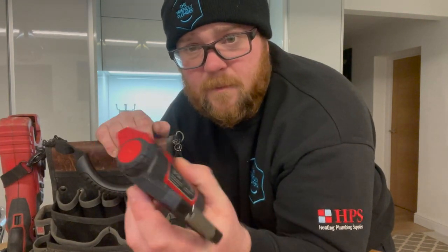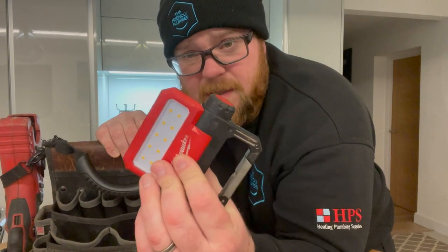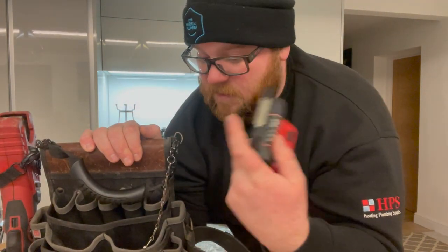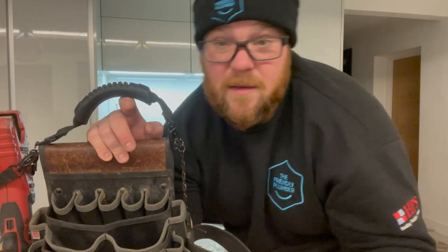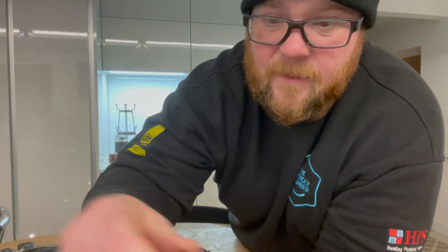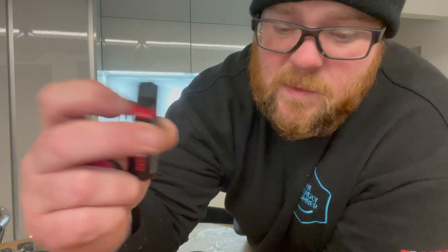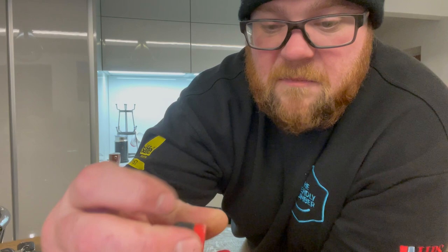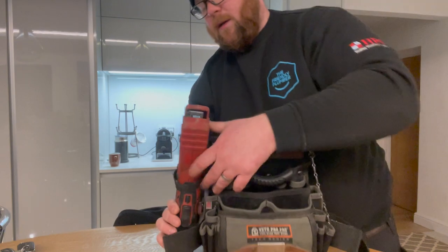Here's my Milwaukee magnetic work light — the battery is currently dead. It's really brilliantly secure because I can just strap it onto a boiler and get on with my life. It's got a little clip so you can hang it up. This runs off the Red Lithium USB battery, which is also what my laser level runs off. Can't speak highly enough about these — and you can charge it off your van while driving around.